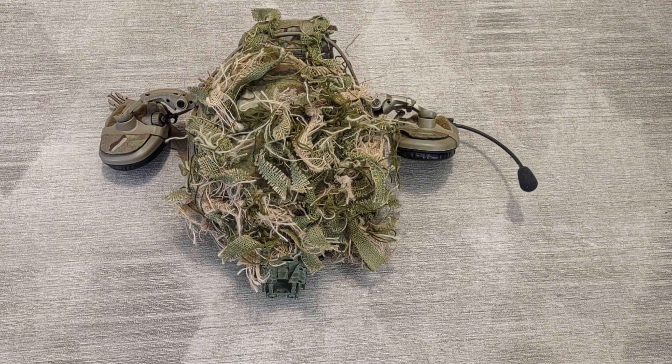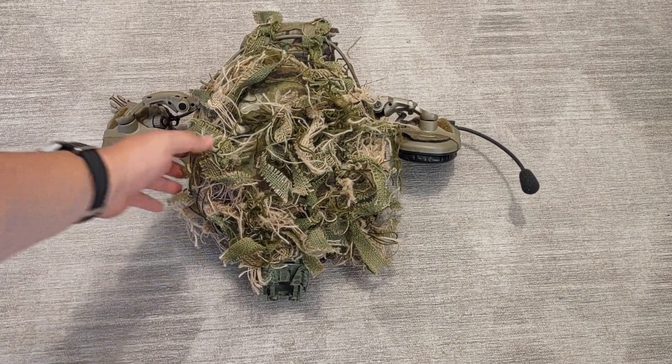Decided to do a quick overview on my helmet. This big bush thing in front of you is in fact a helmet. I'll just go over it real quick — there's not a lot to say, so I figured I'd knock this one out while I still have time and the camera out. This is an Ops-Core Maritime.